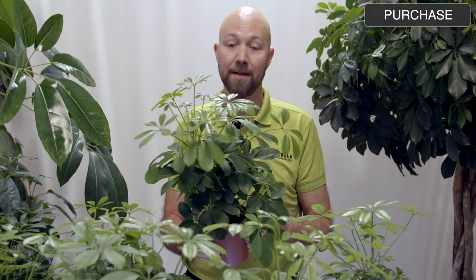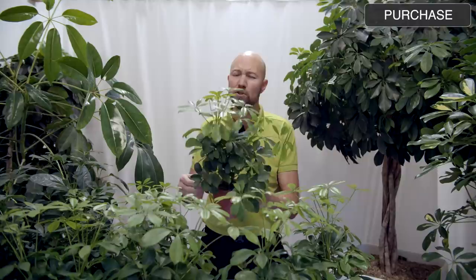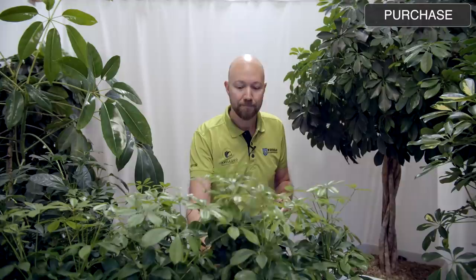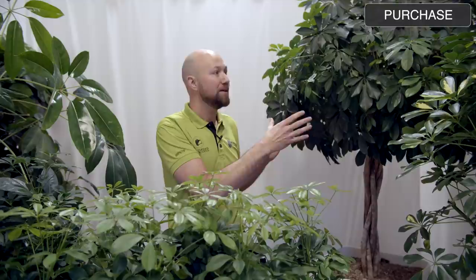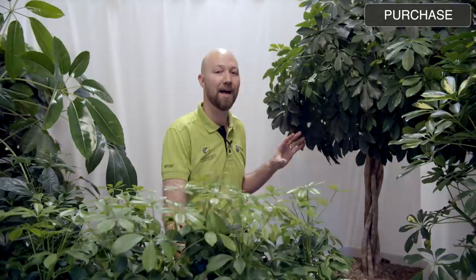Even when you go out to buy the Arboricola there are different varieties of that species. Next to me here I have one that is usually named Schefflera Arboricola Nora — it's usually called that when it's quite small like this. If you buy a bigger variety of the same plant which has a very thick and nice braided stem, you never see anything other than Schefflera Arboricola. Even if it could be the Nora variety, it usually never has this extra name. That doesn't really mean anything because all of the Arboricolas actually have the same care.